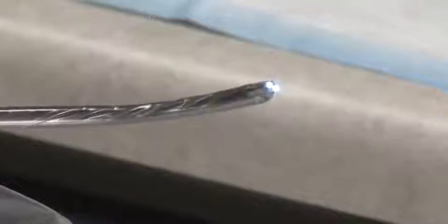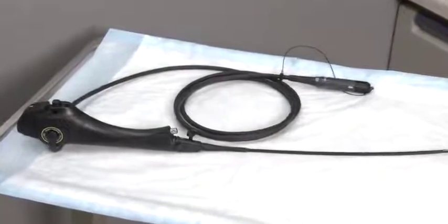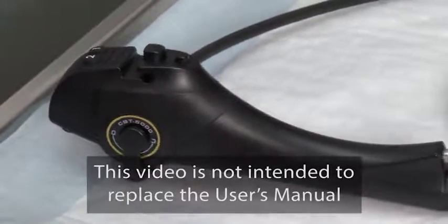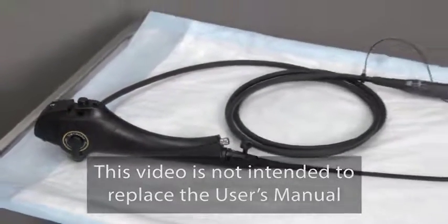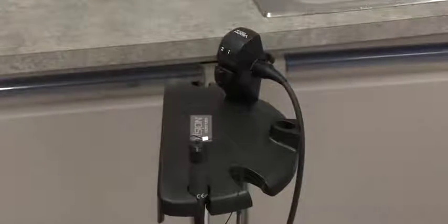The optically clear window at the tip of the sheath allows the endoscope to visualize anatomy clearly and to capture vivid images. The CST5000 Cystoscopy System incorporates two essential components: the reusable D-shaped endoscope and the sterile, disposable endosheath system. This video provides a step-by-step overview of the system's setup and use, but is not intended to replace the CST5000 Owner's Manual. In addition to the endoscope and disposable sheath, an installation stand is required for proper system preparation.